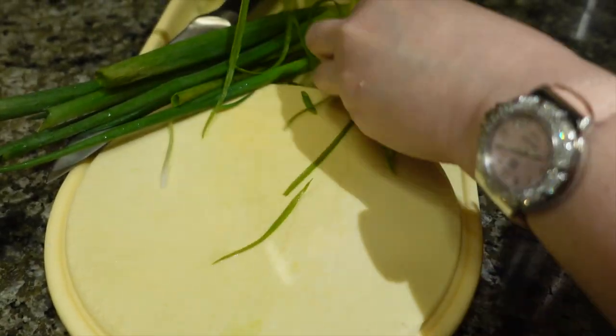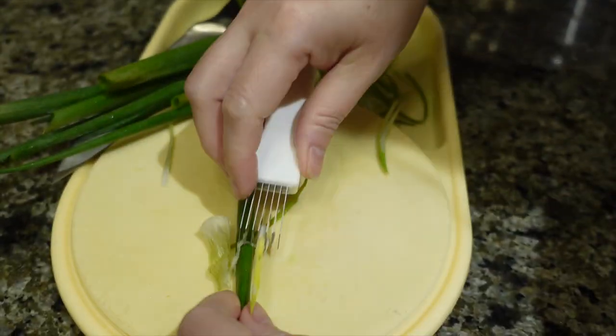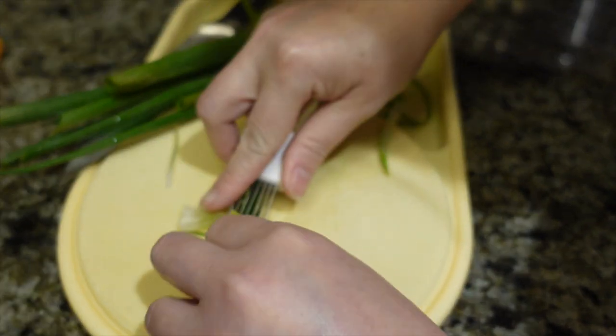Next, we're going to add 4 stalks of green onion, and we'll slice it up using a Japanese green onion slicer.